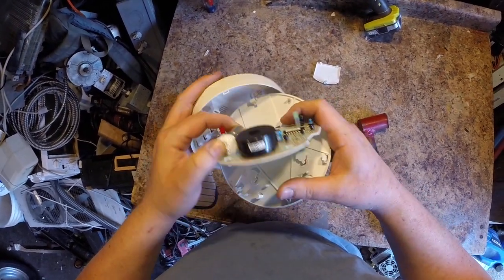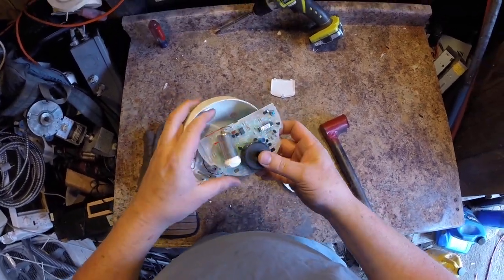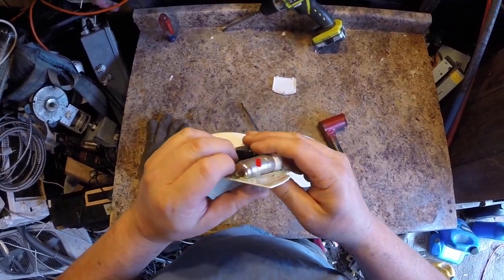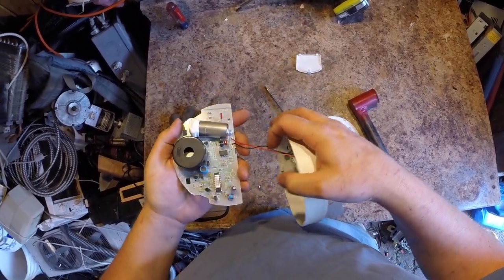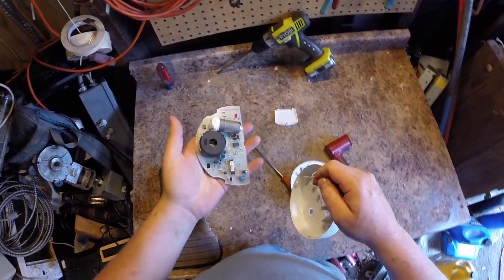Look at all this stuff inside. This thing right here must be the sensor — never seen anything like it, almost looks like a capacitor. And you've got a circuit board in there, number two junk circuit board.